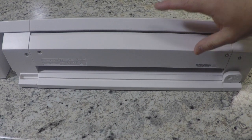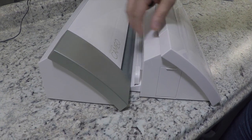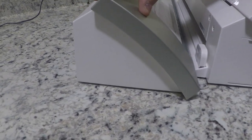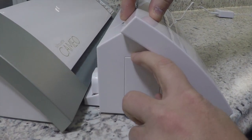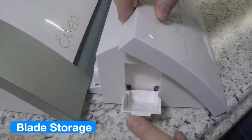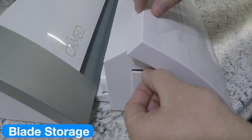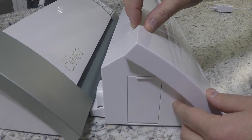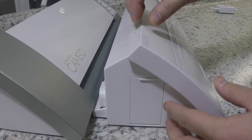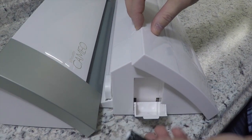Looking at the last side of the Cameos, on the original there's not much going on. However, on the new Silhouette Cameo they've added a little hidden door that opens up where you can store additional blades. This would be very useful going to crops or events where you want to bring another blade without leaving it loose in a bag where it can get lost.